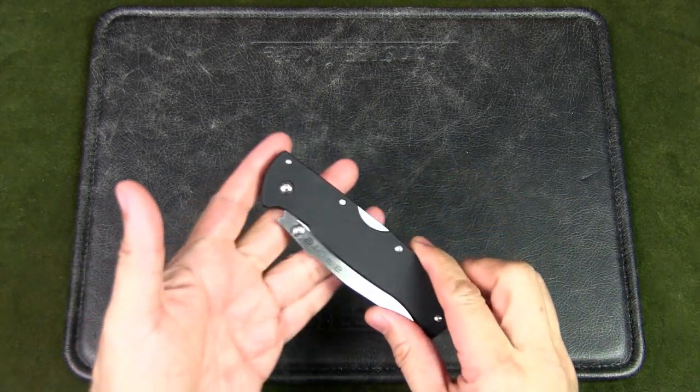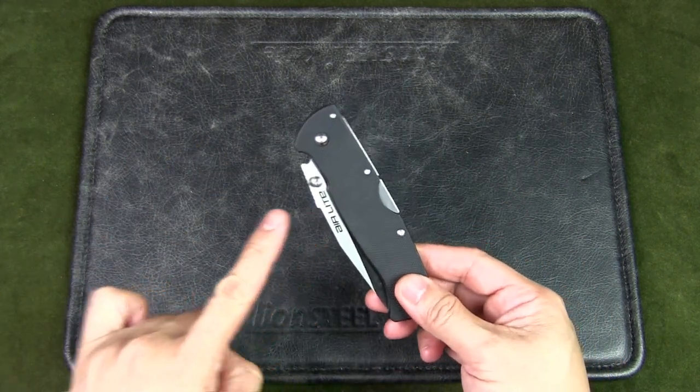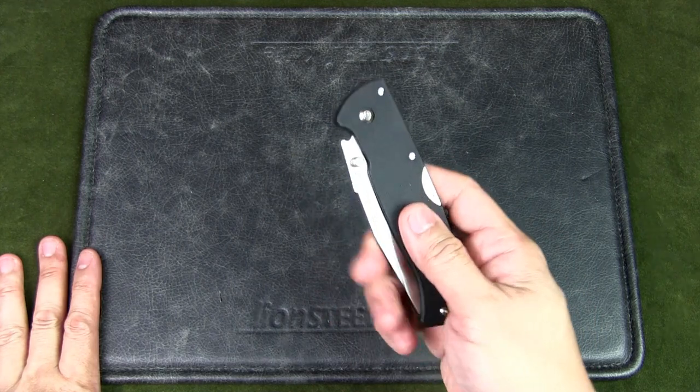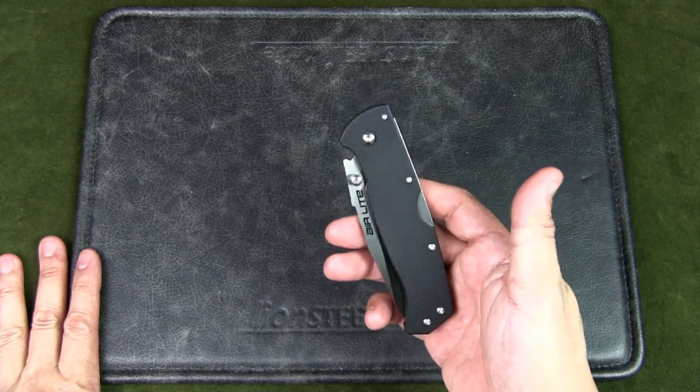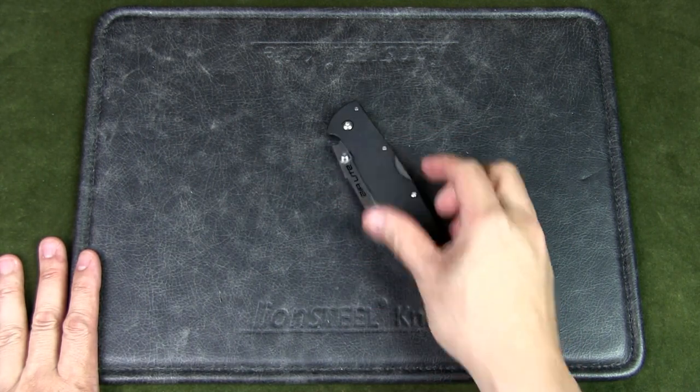So I've had this knife for more than six months and I have tried to use it. And I'll be honest, I haven't used it that much in terms of actual EDC or using it in the field, simply because I don't have a connection with this knife.